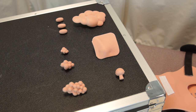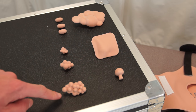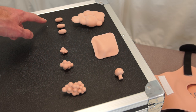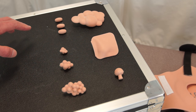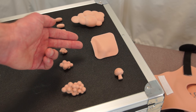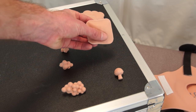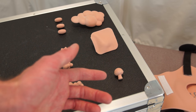These breast models can be loaded with the following five types of pathological findings: three different sizes of carcinoma or breast cancer; lymph nodes, which may or may not indicate a significant pathology; fibrocystic disease; the fibroadenoma or breast mouse, again with the mobility inside the simulation; and cysts.